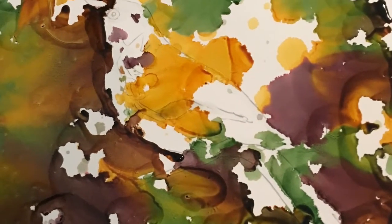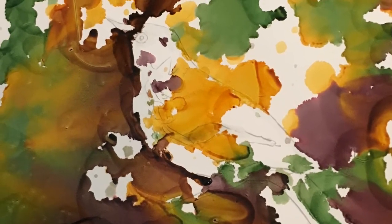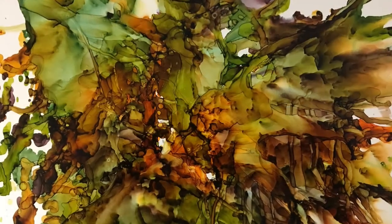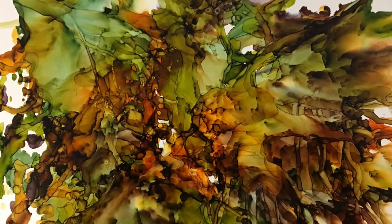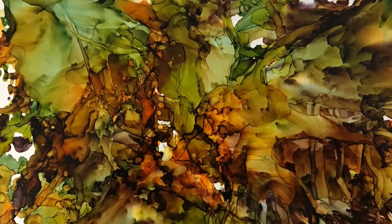After the masking fluid is completely dry, the background is created by dropping a variety of forest-colored inks onto the paper and then using techniques for spontaneity — like ink flow and air blown effects — to yield an inky, foresty background.